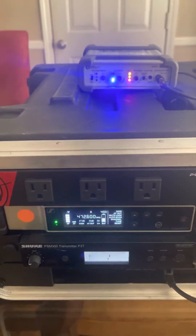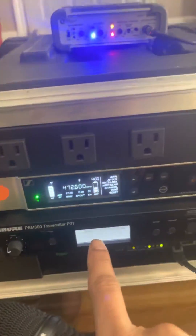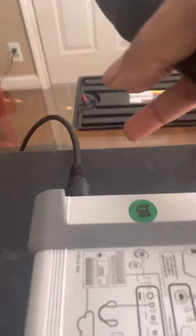I'll speak into it — one, two. This is going digitally into the Dante conversion box. You can see it showing the conversion, and it's also coming back to the IEM system — all through one cable, digitally.